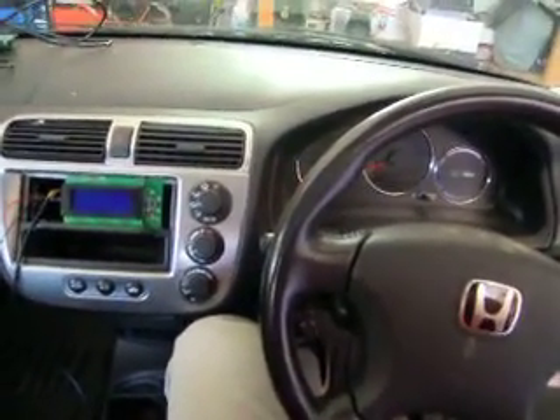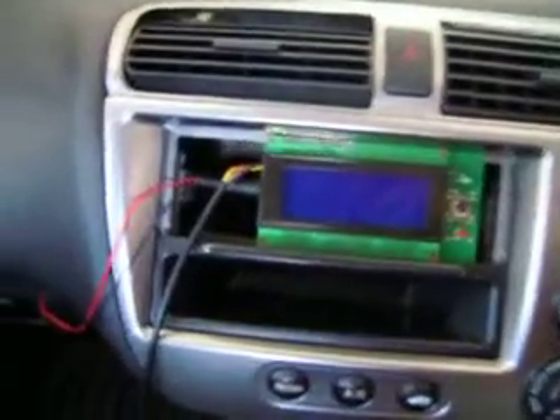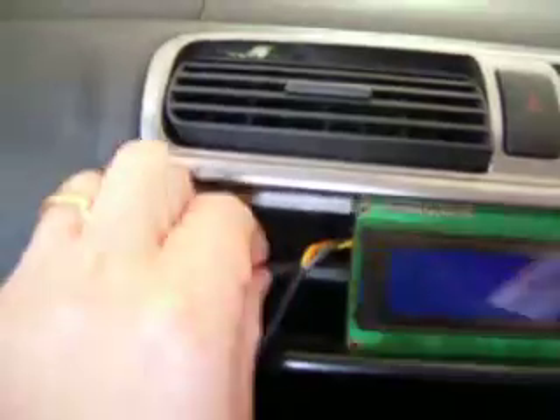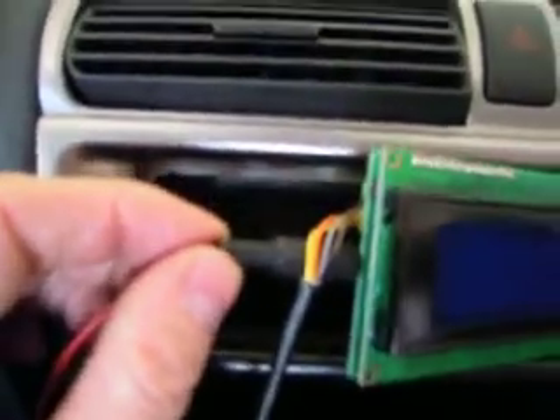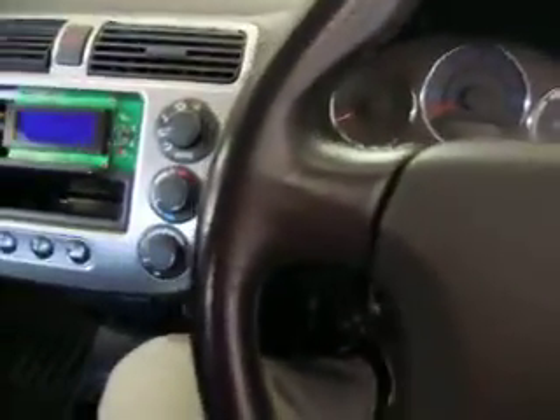We're sitting inside the IMA HGH1 Civic and I've got my gauge plugged in, wired using the logging port. Behind the glove box we're wired into the MOT A line coming directly from the ECM — looks like a five-minute job to connect in there, just two wires into the gauge. I'll turn the ignition on.